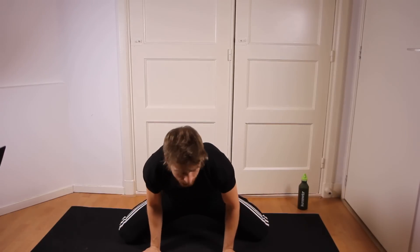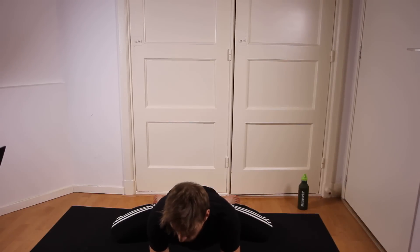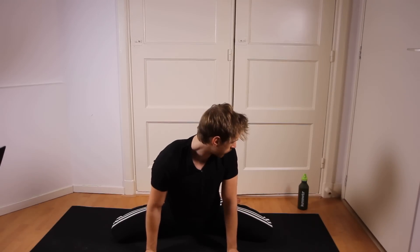I will show the front view which is probably clearer than the side view, so that is what the exercise looks like. Now you can also rest on your forearms like I'm doing right now, but personally I like to be more in control of the movement and therefore I will sit backwards.